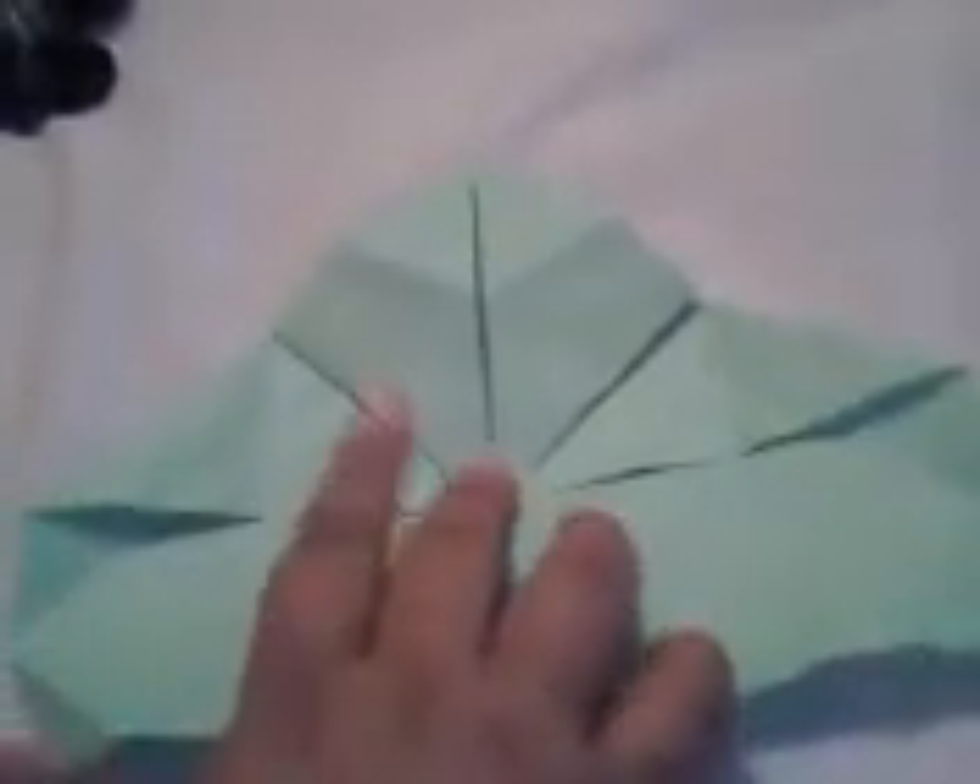Do the same with this side. Now go over here — this line has to meet this line, so just fold it down. See how it looks like that. This can't have any space — you have to do it like that. Do the same to the other side, then flip it over.